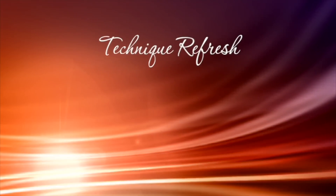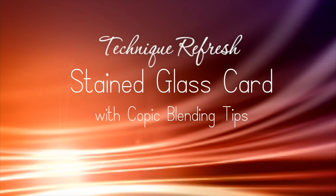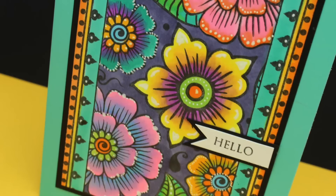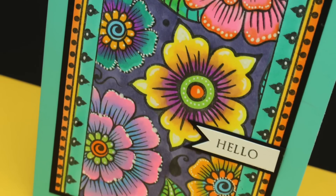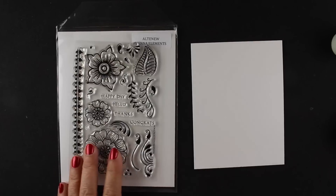Hi everybody, it's Sandy and today we're going to do a technique refresh, a little bit of stained glass work. I did a stained glass video a while back and that one had butterflies on it. This one is going to be flowers and I'm coloring it with Copics this time. And I'm using colors that don't really necessarily go together, and I'm going to show you how I do that.